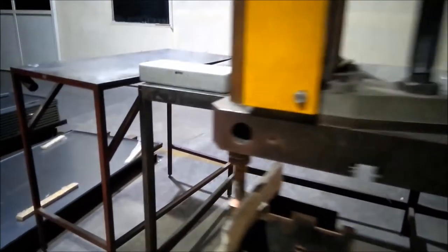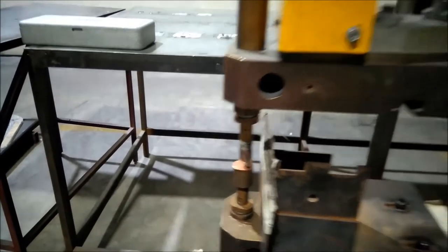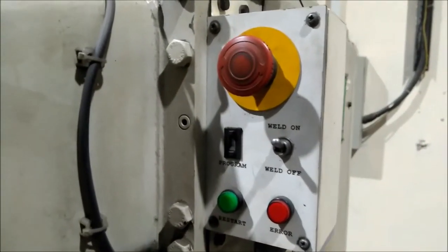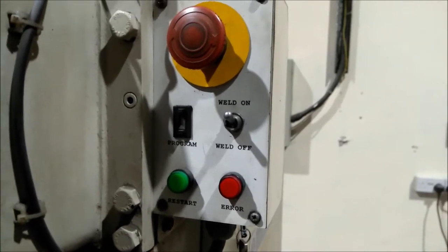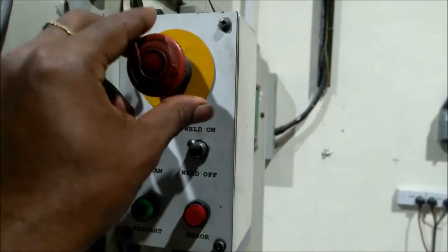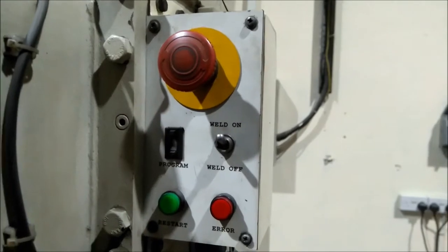It will be cool. This is the machine operating system. This is the emergency switch off.